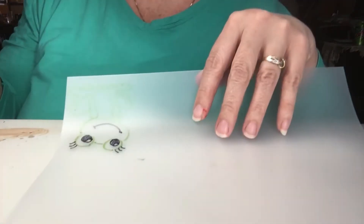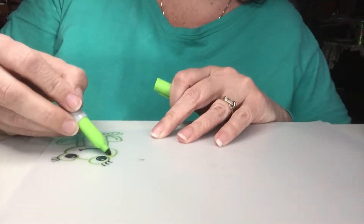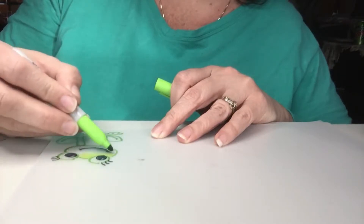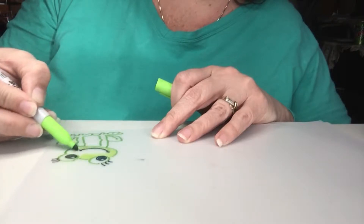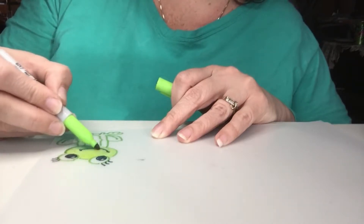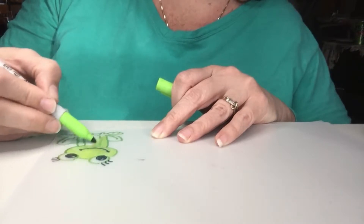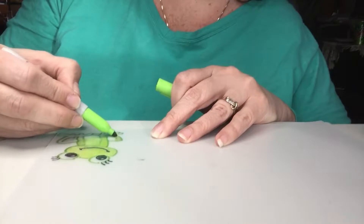Here's my original and here's the one I just traced. We're going to color him in with permanent markers. The one I'm doing right now is a lighter green than the first one, but you're just going to color them all in and we're going to add some spots in a minute.